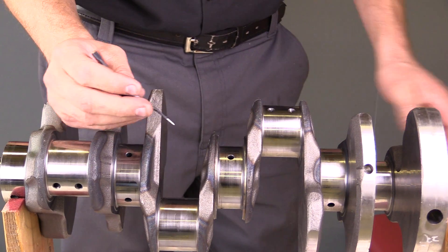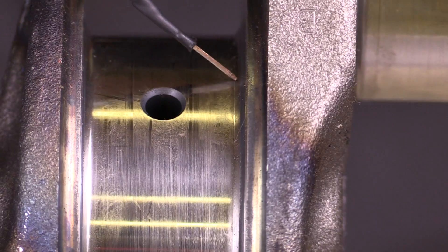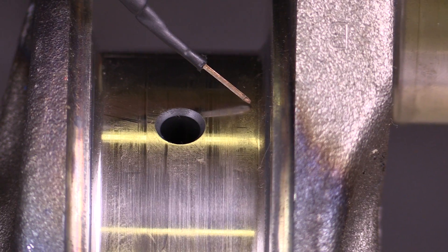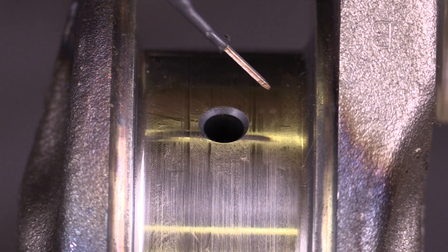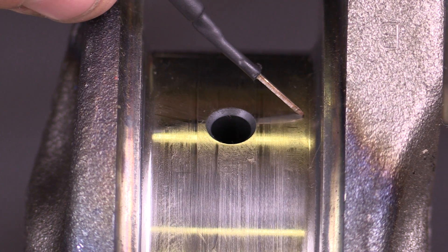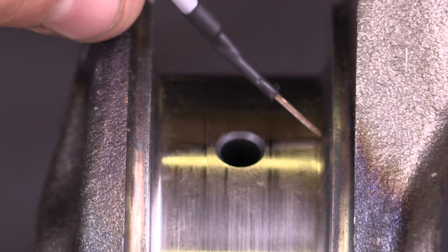Coming down here into the main bearing itself, if we look right here in the very corner, there's a rounded edge. So this isn't a square cut all the way across this journal — right here at the edge it rounds up, and that's known as the fillet of the crankshaft.